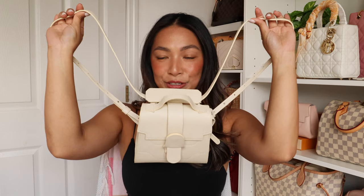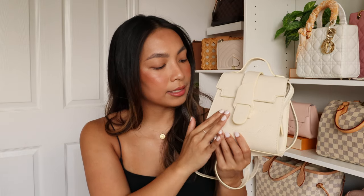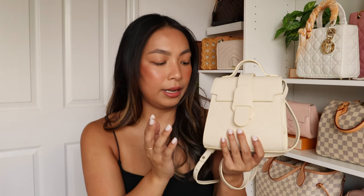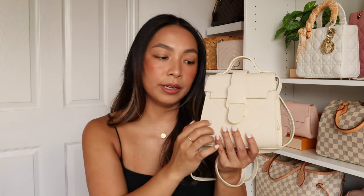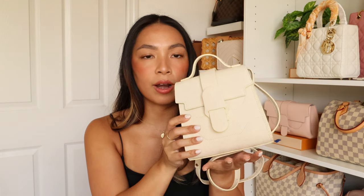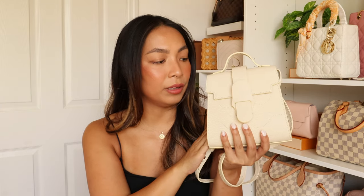All you have to do is pull the straps like that, and now it is a backpack. The Mini Aluna is also available in a lot of their leather finishes. The one I got is the Pebbled Leather, which is similar to my Senrev Cadence — it is a pebbled calfskin leather. It's one of their sturdiest leathers available, very durable and scratch-proof. It is a little bit heavier than some of their other leathers, so if you're sensitive to weight, I highly recommend the Dolce Leather, which is a little more lightweight compared to the Pebbled Leather.